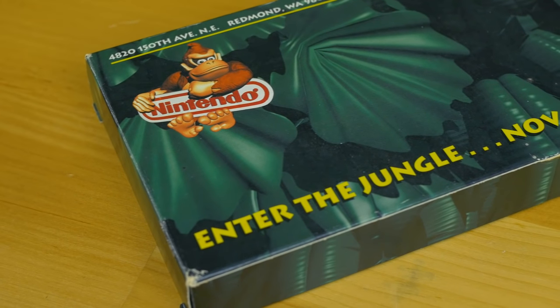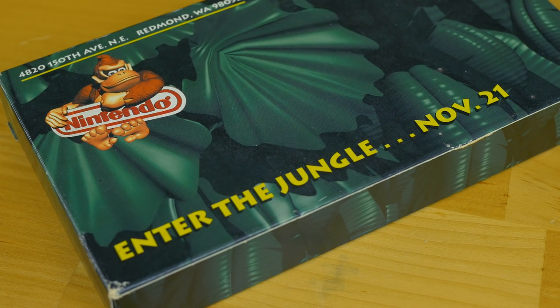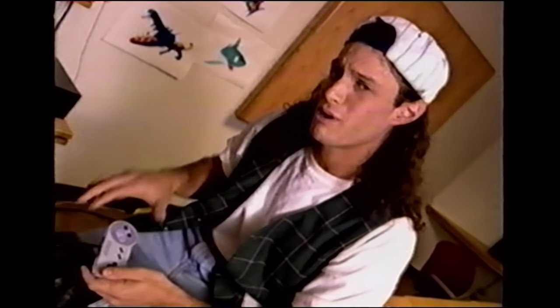The DKC Exposed tape ends with a post-credit stinger that teases the then-unseen Killer Instinct when the host walks into a room he's not supposed to be in. With one-on-one fighting games at the height of their popularity, it was kind of neat to see that Nintendo was getting involved. This also served as a teaser for what we could expect from their still-in-development Ultra 64 hardware. The goal of this tape was to sell Donkey Kong Country — they knew that when people saw it in motion, they were going to be blown away, because screenshots only tell half the story. Needless to say, it worked for me, and I ended up getting the game that Christmas.